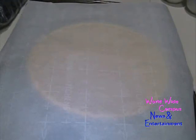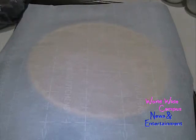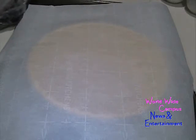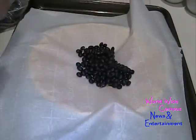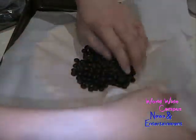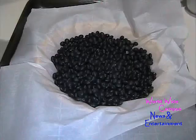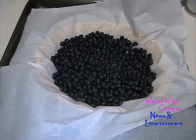Now if you don't have pie weights, what I like to do is fill with black beans. You can substitute with dry black beans or uncooked rice to replace the pie weights. You're going to put it in the oven for 40 minutes to toast the pie crust — we don't want it to get really soggy.